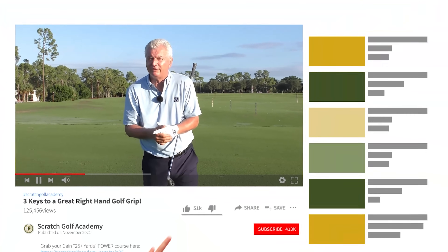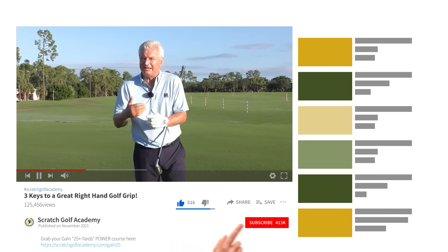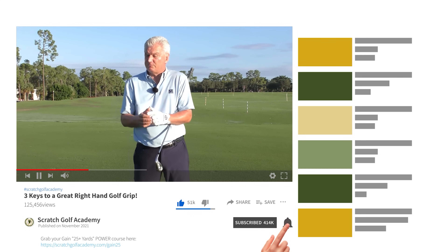Very briefly, if you're new to this channel, we'd love it if you'd subscribe. We have a lot of content here and plan to keep bringing it to you. If you subscribe and hit the bell, you'll be notified every time a new video is coming your way.